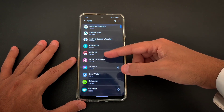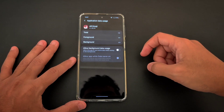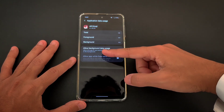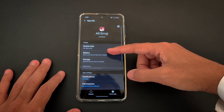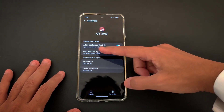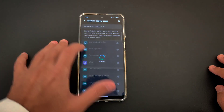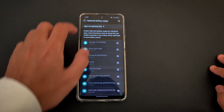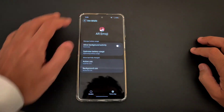For example, I'll give you an example — AR Emoji. When you click on it and you go to Mobile Data, you'll see a lot of background data usage. I turned it off. Another way is to also look at the Battery — you'll see a lot of background activity. So this app can use battery in the background.